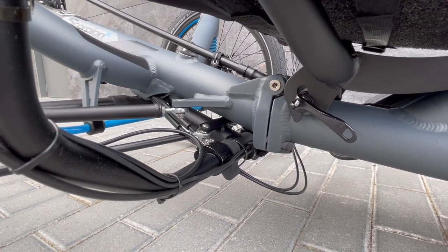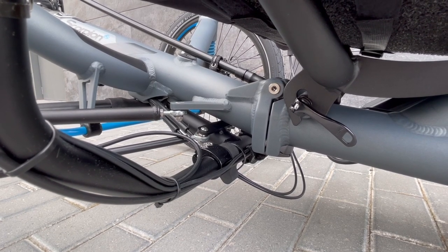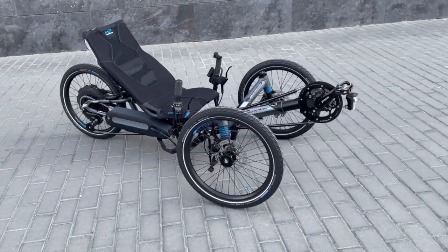Like most HP Velotechnik trikes, one of the features of the Scorpion FS is that it is foldable and the folding is very easy and quick to perform.